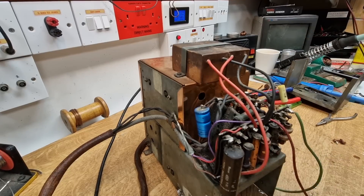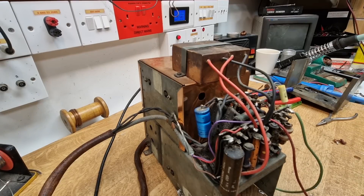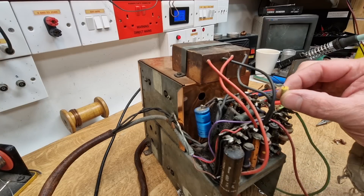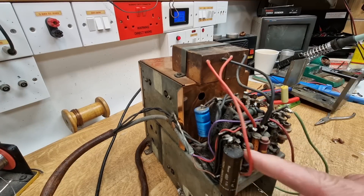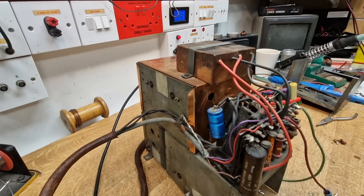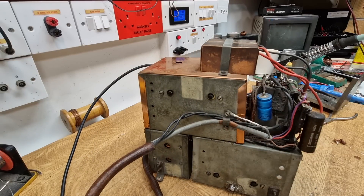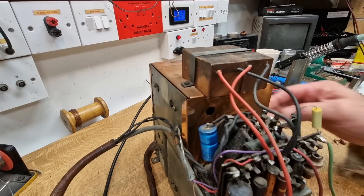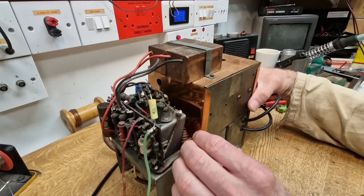The customer is happy for components you can't see to be replaced underneath, repacked back in. But these visible things I'm going to tidy up and get rid of, because it doesn't look very nice when you're looking through the back — you can see modern polyester and plastic condensers poking up in the air. So we're going to tidy this all up a bit. It's a bit scruffy. Some of these wires have just been tacked on. There's a Philips electrolytic that's been splashed in there.